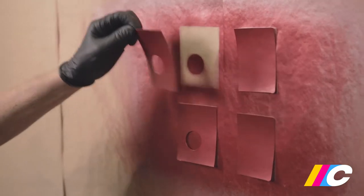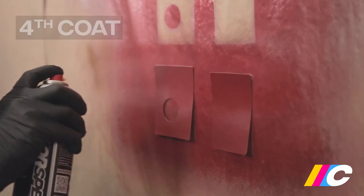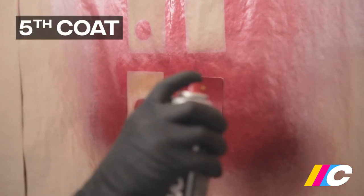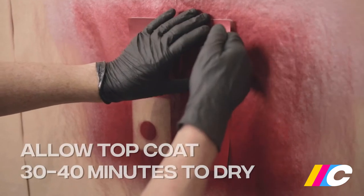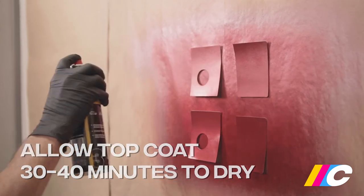Then remove one card. Apply a third even coat to the remaining three cards and remove another card. Apply a fourth coat to the remaining two cards, then remove one more card before applying a fifth layer of pearl to the sole remaining card. Let the top coat dry for 30 to 40 minutes.